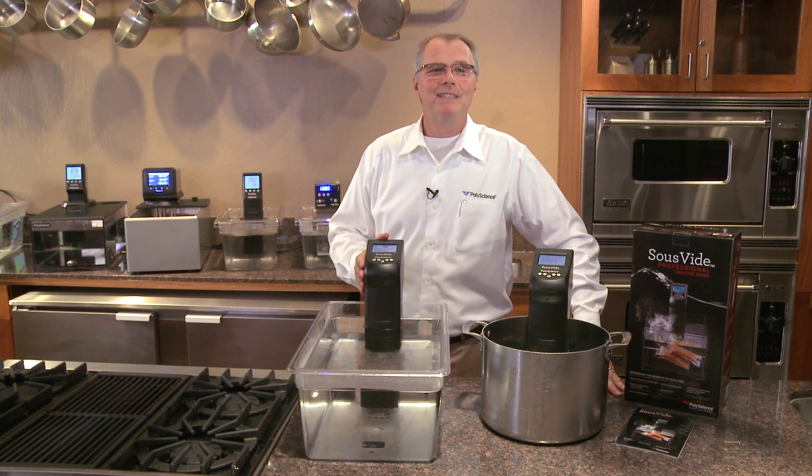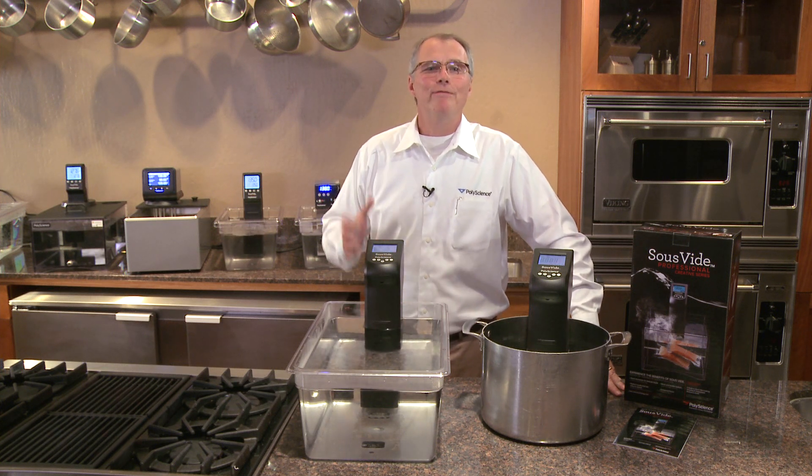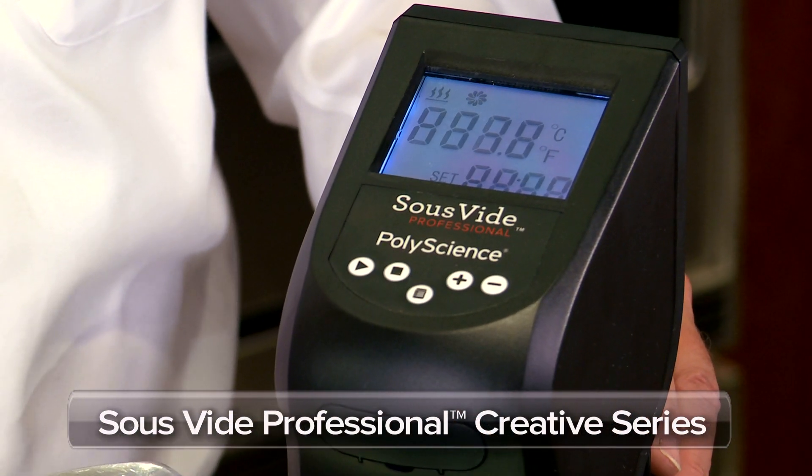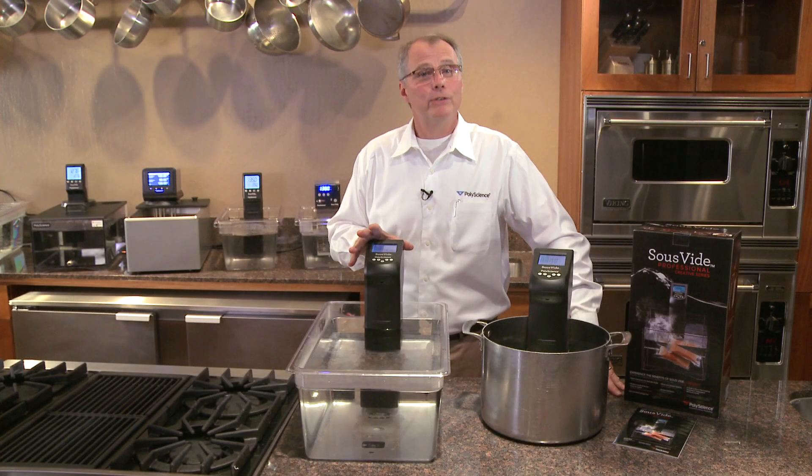Hi, I'm Philip Preston, President of PolyScience. We're very pleased to introduce the new Sous Vide Professional Creative Series Immersion Circulator for Sous Vide Cooking.